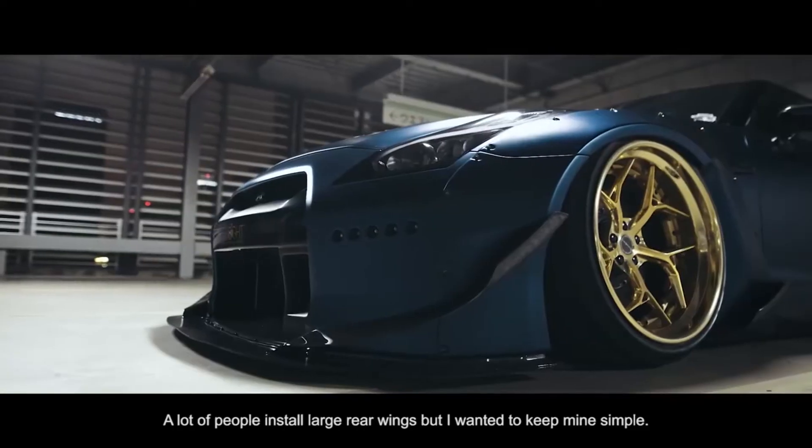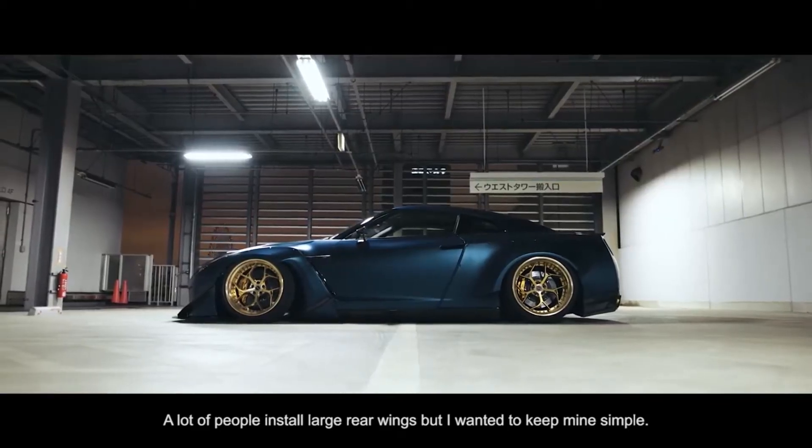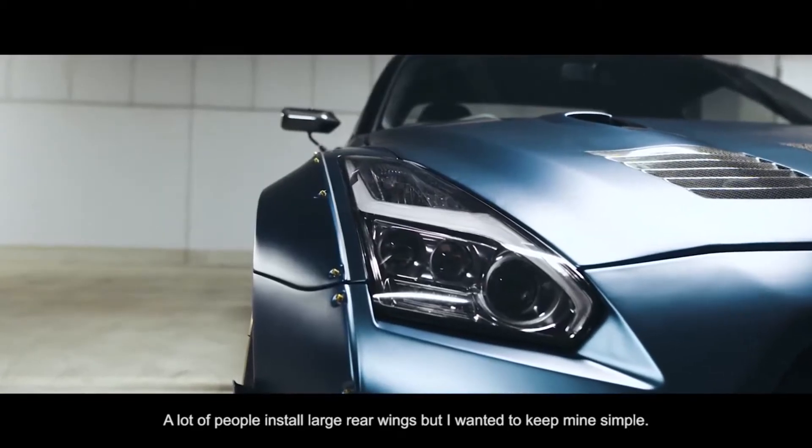I use a big wing. I use a wingless. It's pretty cool.